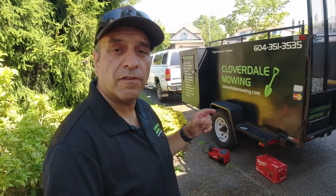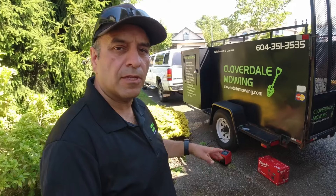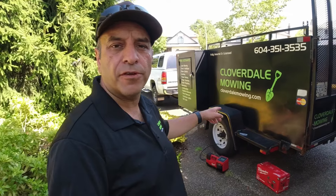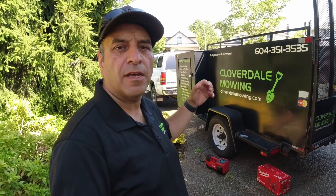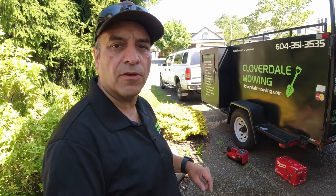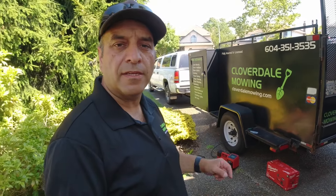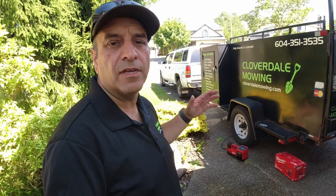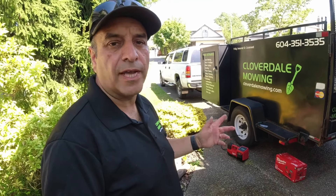So there you have it, Lawn Care Nation — just a very quick and efficient way to fill your truck and trailer tires portably, or even for your zero-turn mowers when you're out in the field if you get a flat and need to fill those up. Just a fantastic tool to have in your truck and trailer for your lawn care or landscaping business, with the power and quickness to handle those larger tires without waiting around for long duty cycles to cool down. This unit is specifically made to handle those larger tires.